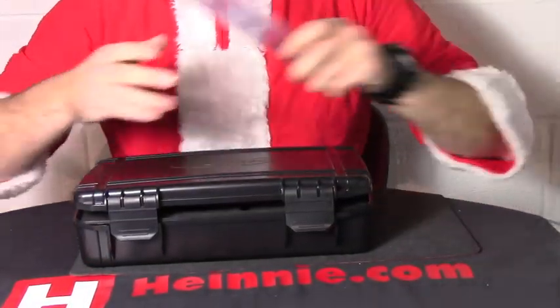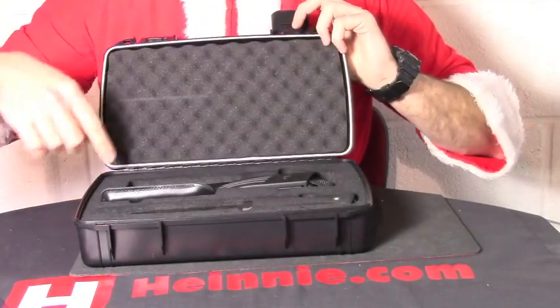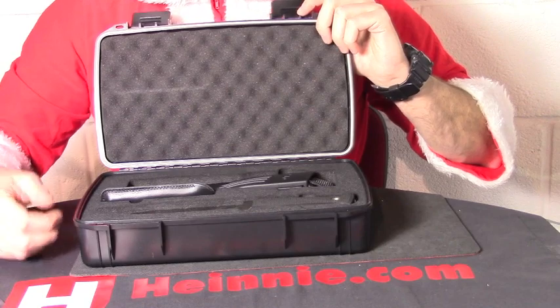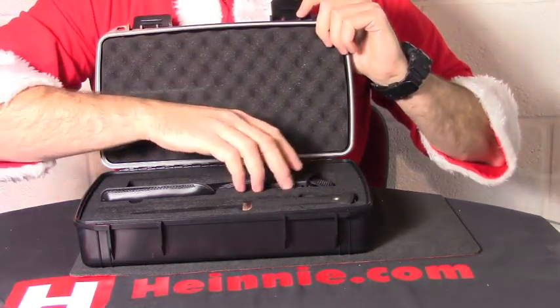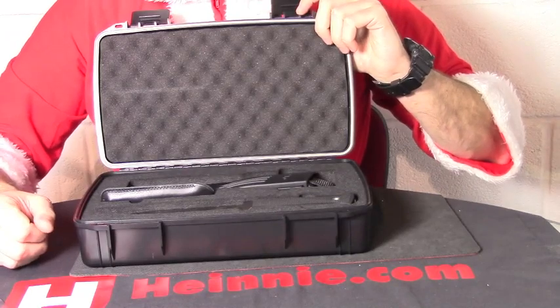First thing you'll see is a nice shock-resistant, waterproof, O-ring sealed box — perfect for carrying any other kind of survival kit, food. You could build yourself a whole survival kit in it, or just keep it obviously for the knife itself.